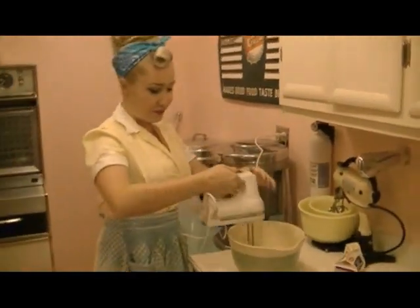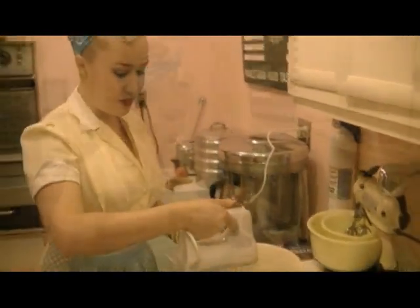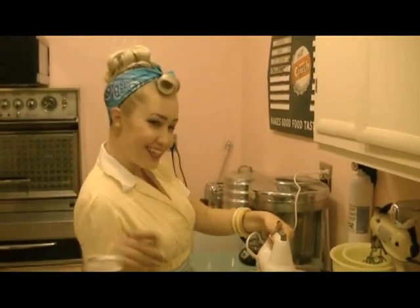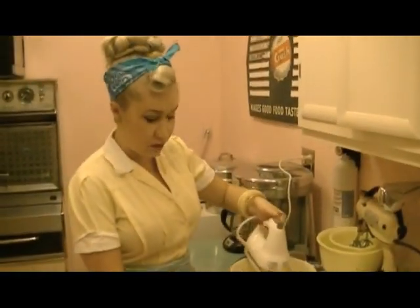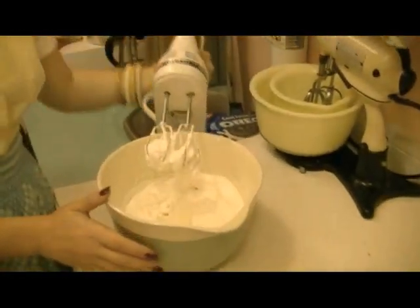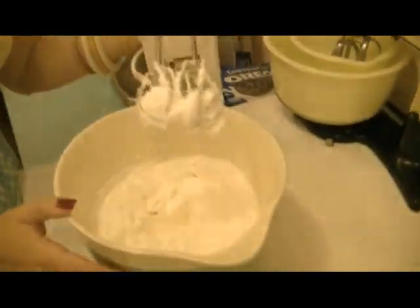Then we mix. Now you want to beat it until it forms stiff peaks — we all know what that looks like. We are just about done. Now you don't want to beat it too much or else it will turn into butter.